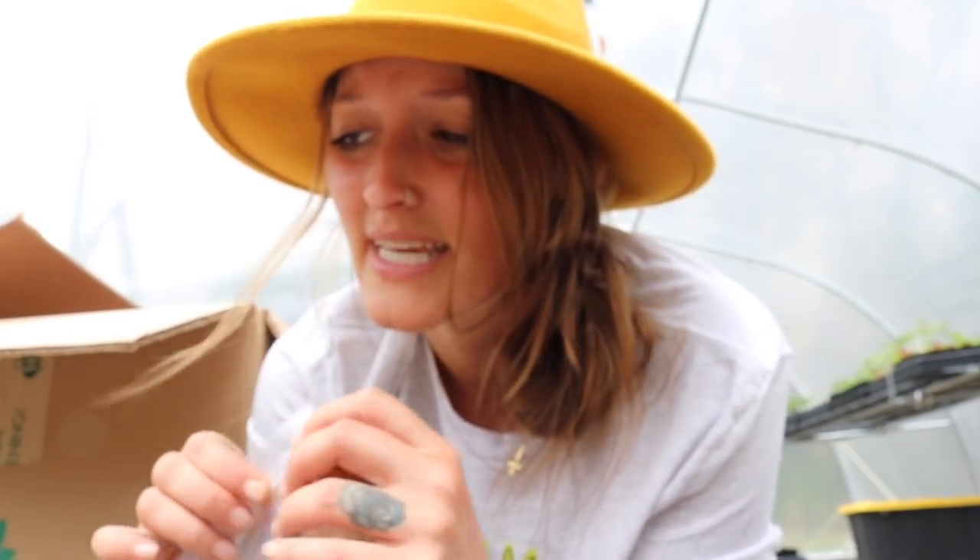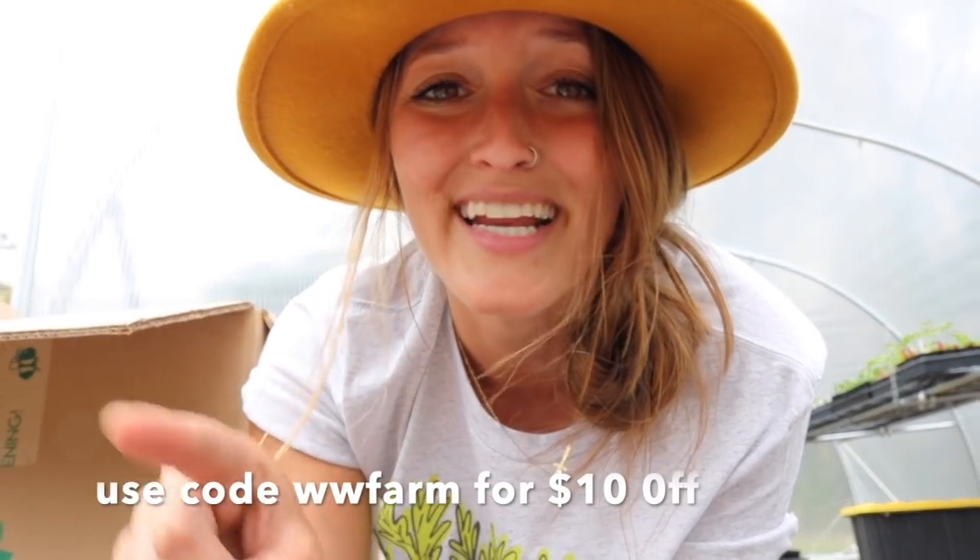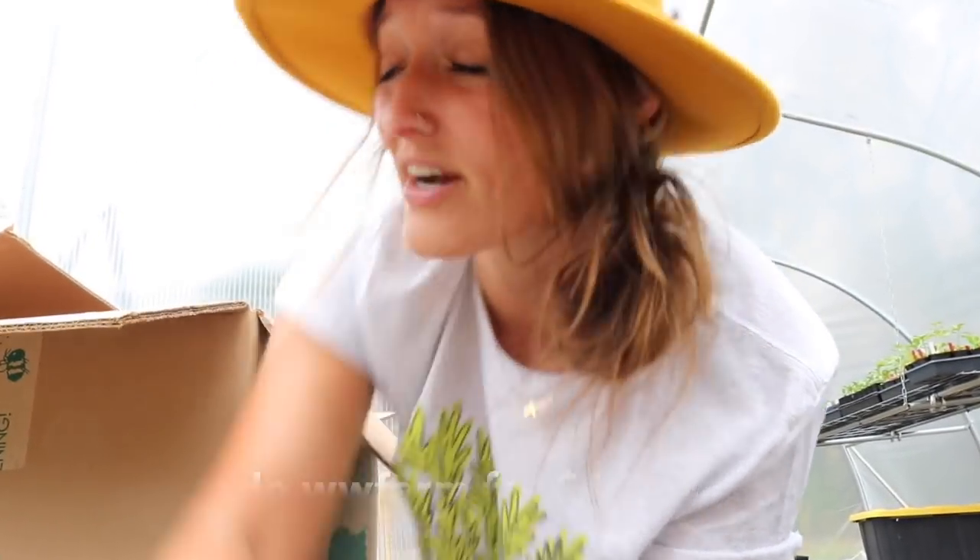You guys know I love supporting businesses that I think are doing well, and Greenstock is one of those companies. They are made in the U.S., based out of Tennessee, a family-owned organization. I think they're just doing it really well — making an impact where it matters and offering a solution to people who want to grow food but don't have enough space. It's also a very well-made product. I love my Greenstock. If you guys want to get your hands on one, you can use my code at www.farm.com — I'll put it right here — and it'll get you $10 off.